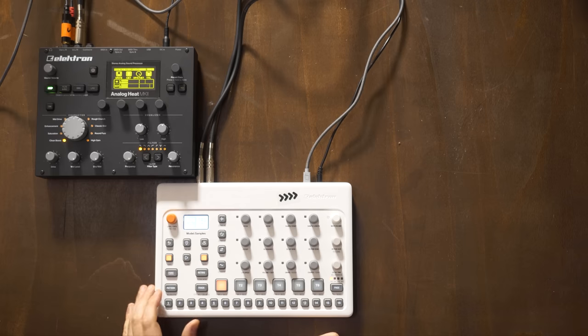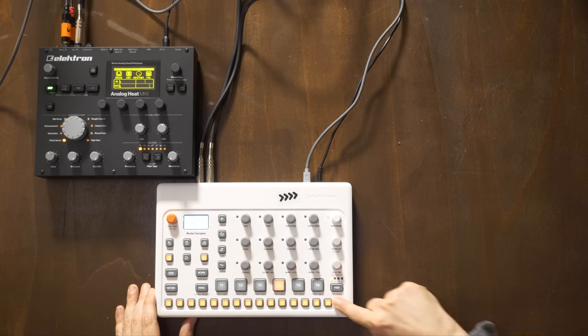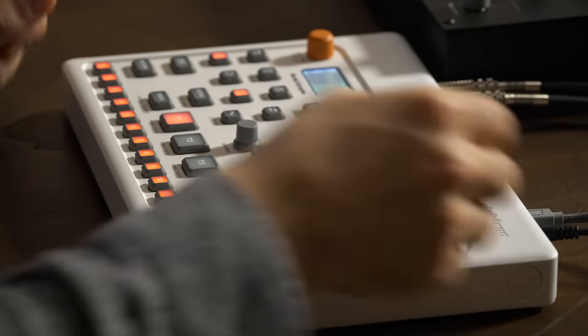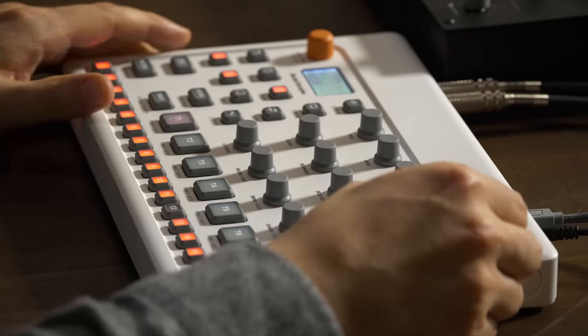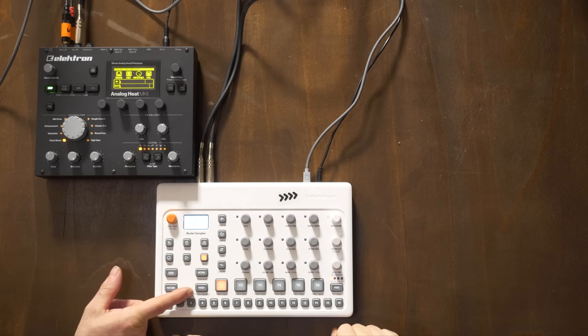One thing I really like - let me set this to 300 BPM. What I'm going to show you is that we have a new parameter called Chance. If I hold the track button and change any of the encoders, including Chance, I affect it for all six tracks - that's the Control All function. That is a genius function. On the DigiTakt, which I've got to say is a modern classic - you can think of it as the big brother, or the middle brother to the Octatrack.